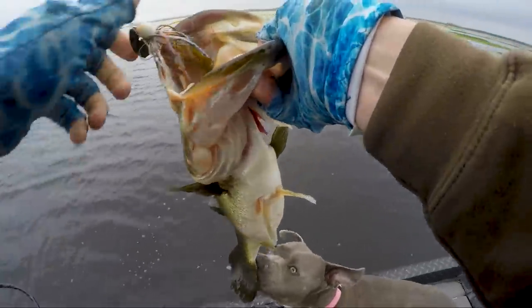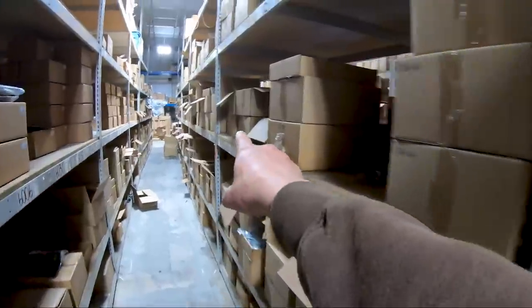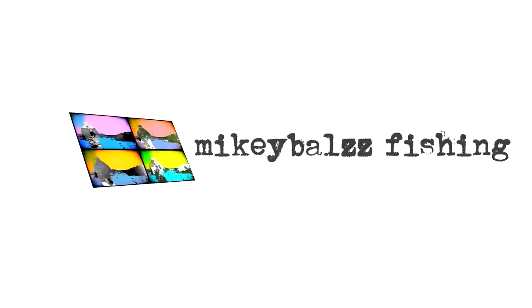Another like six pounder just laid on that chatterbait. Welcome to Wikey Boss Fishing.